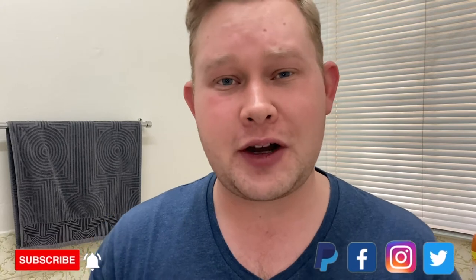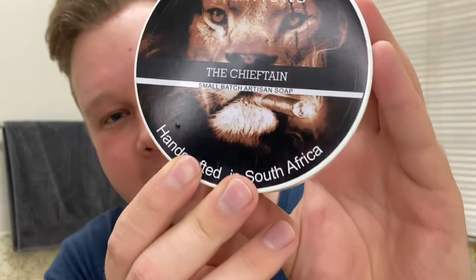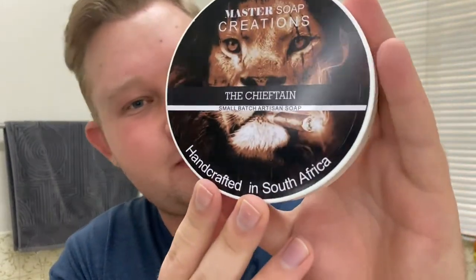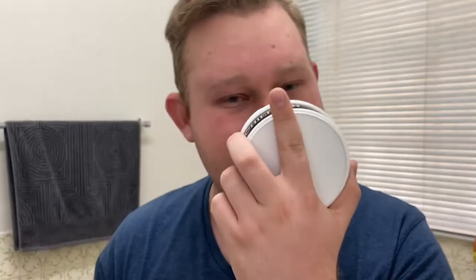I'm very excited to shave with this special shaving soap from Master Soap Creations — it's called the Chieftain. Look at that — isn't that fantastic? That line looks like a boss smoking a cigar, absolutely stunning artwork. This scent is a homage to the Hugo Boss 'Boss Bottled' fragrance, and wow, it's exactly the same. Well done Fernando, you nailed it on this one.